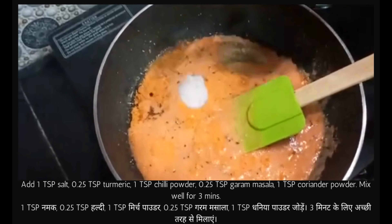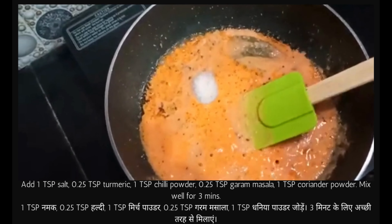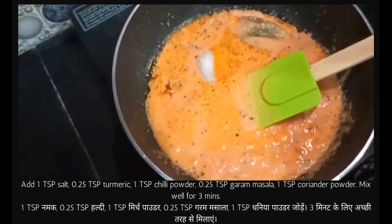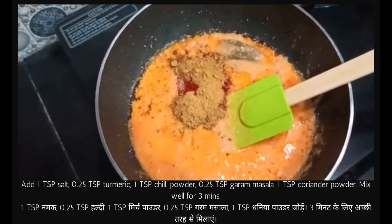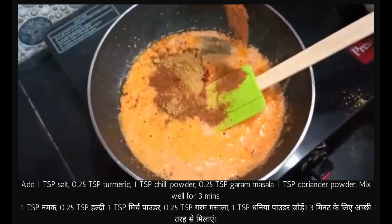Put one tablespoon salt, to taste. Then add a little turmeric — one fourth teaspoon. One teaspoon red chili powder, one teaspoon coriander powder, and half teaspoon garam masala.